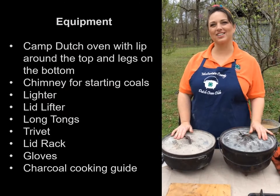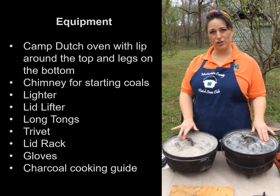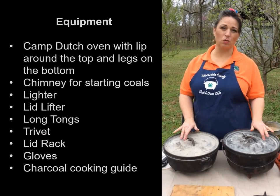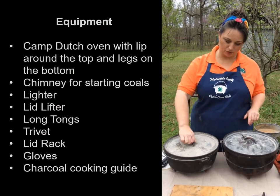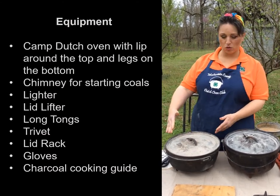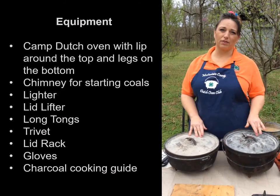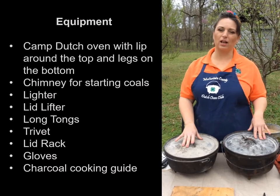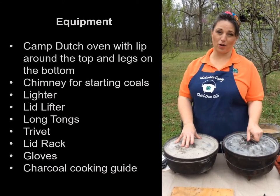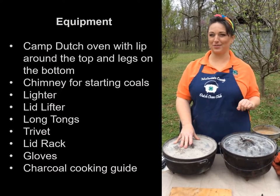The first thing we're going to talk about is the Dutch oven itself. This is a 6-quart, 12-inch Dutch oven, and this is an 8-quart, 12-inch Dutch oven. These are both 12 inches across — one is shallow and one is deep. Typically, the deep Dutch ovens are for stews, roasts, things like that, and the shallow ovens are for baking, although the deep one is my favorite for baking a big, fluffy loaf of bread.